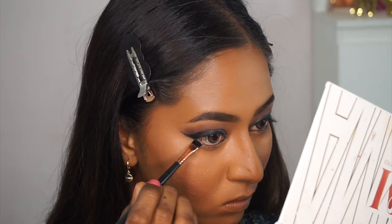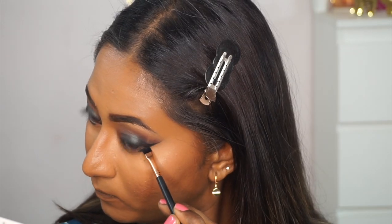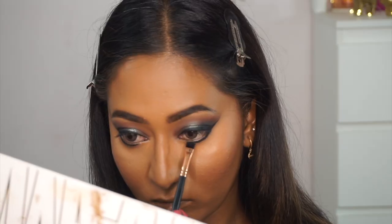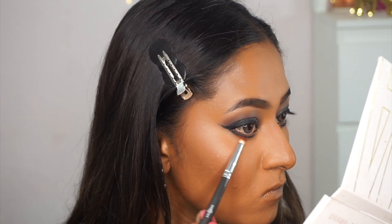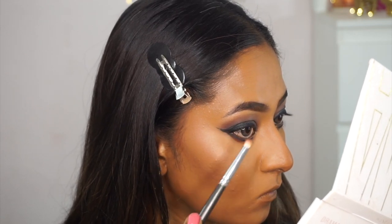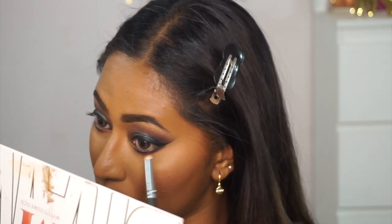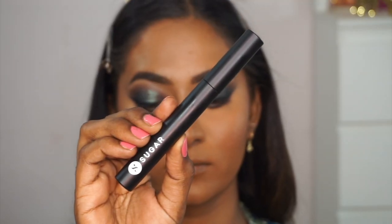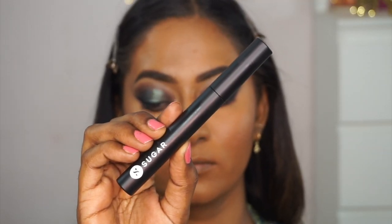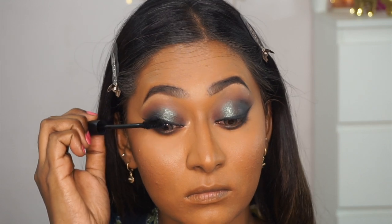I take the black shade from the Miss Cosmetics Drama palette on a flat brush to define my lower lash line, then use the shade 'Leap' on a pencil brush to smoke out and soften the edges of the black on the lower lash line. For mascara, I'm using the Sugar Cosmetics Lash of Titans volumizing mascara on both my top and bottom eyelashes — it's a beautiful volumizing mascara.